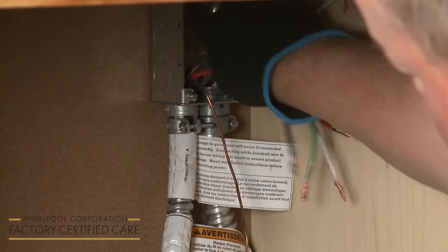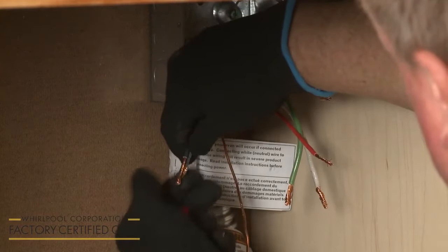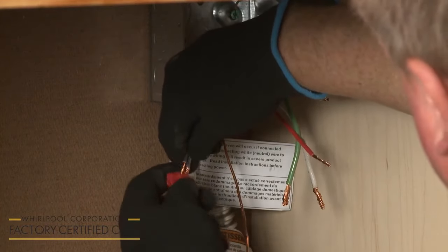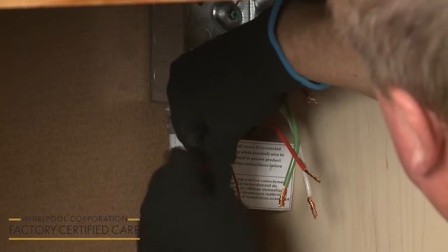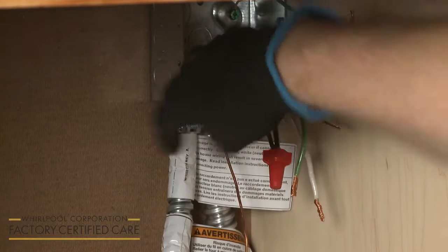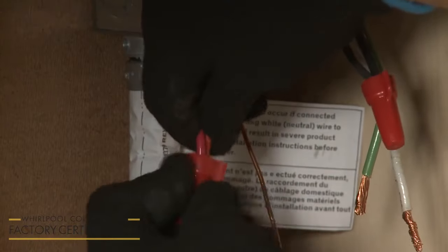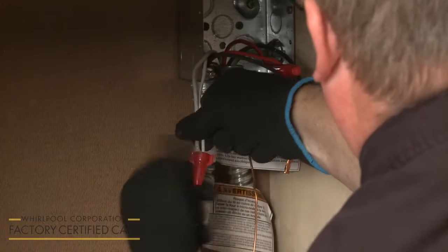Now join the black wires together and secure them using an approved UL-listed wire nut. Do the same to secure the two red wires together and the two white wires.